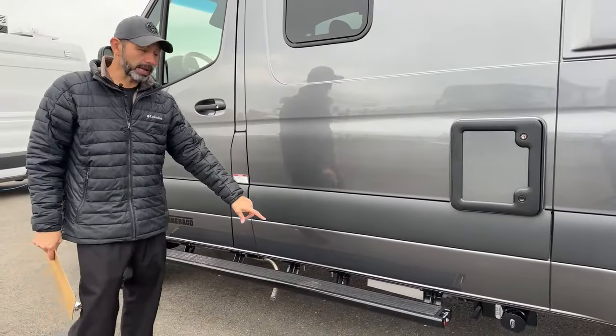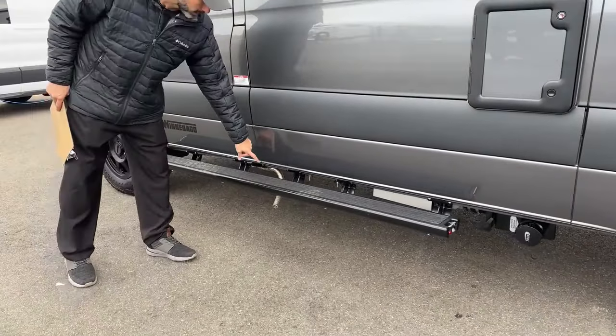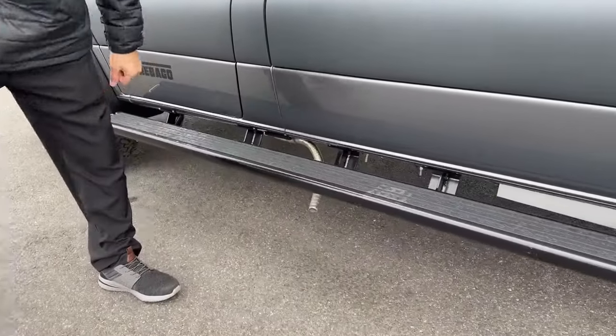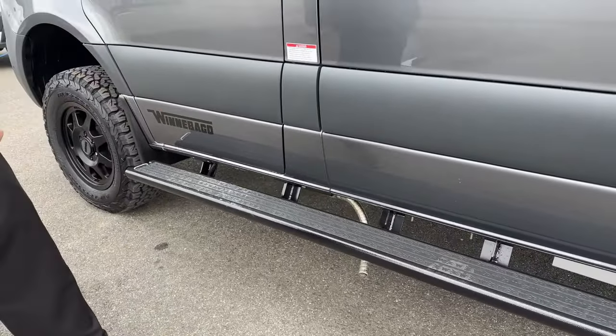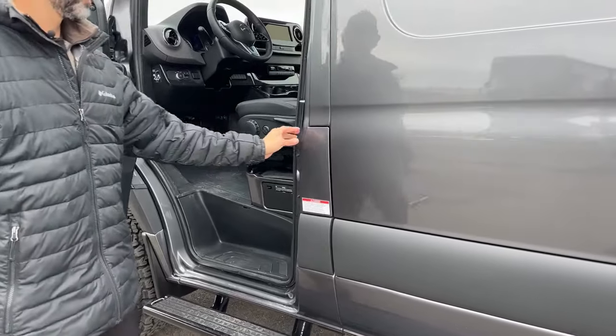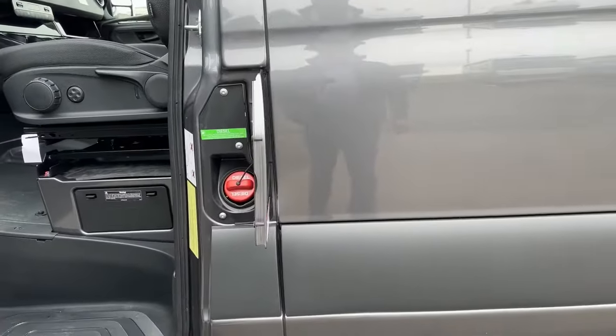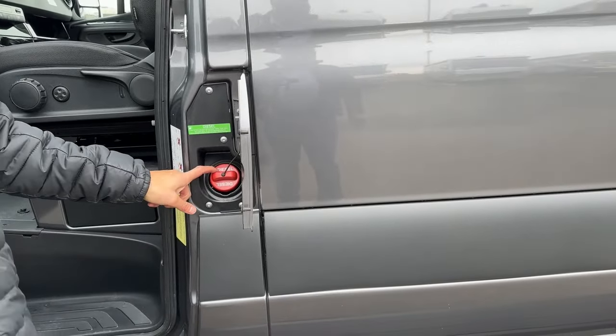Here on the driver's side, we have another fixed running board. This hose that comes under here is going to be the exhaust for your furnace. This is a diesel Sprinter so it is diesel fuel — this is where you fill your fuel.